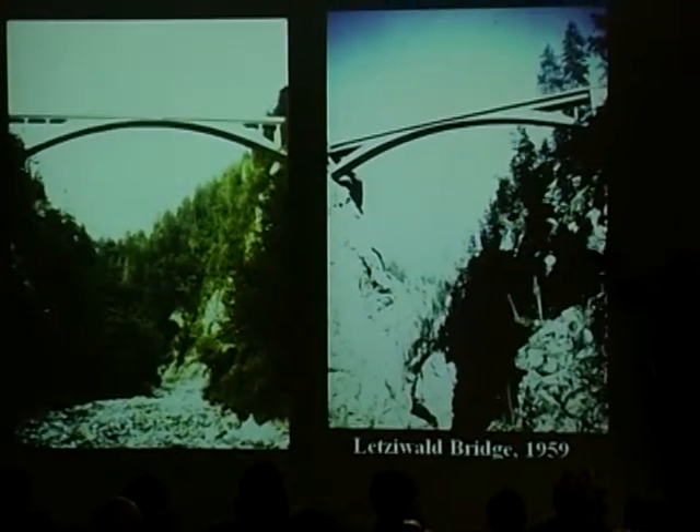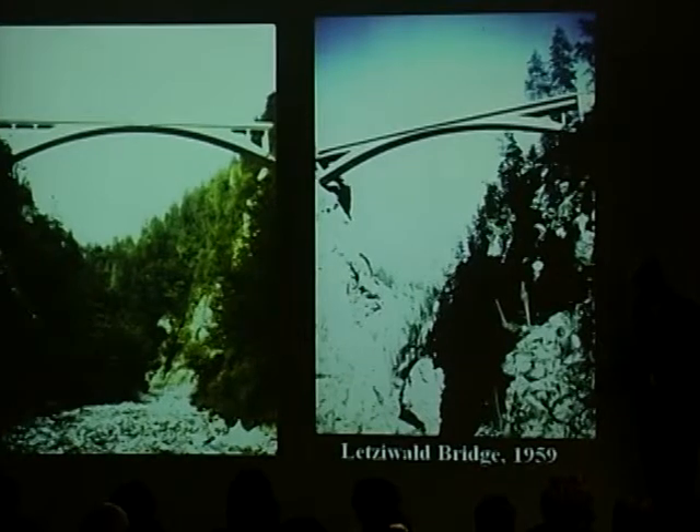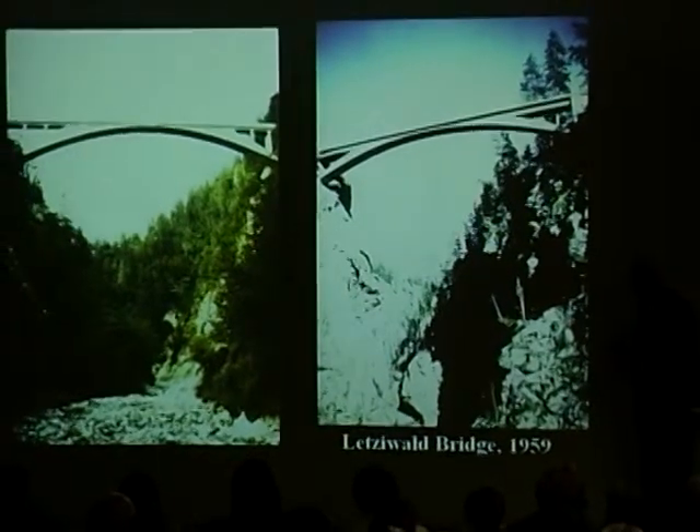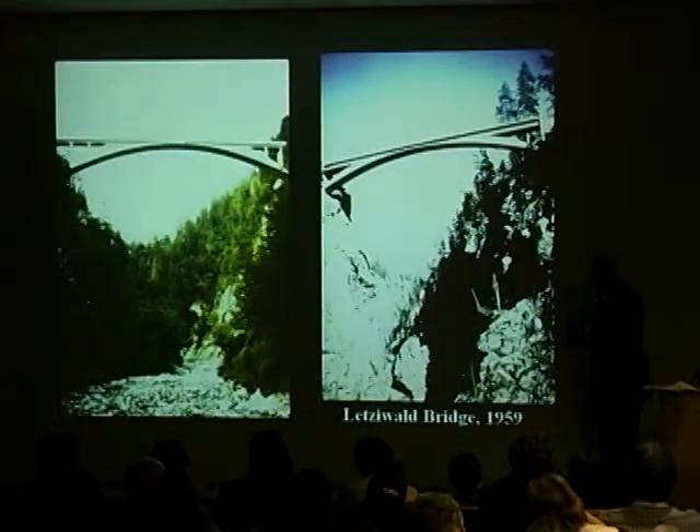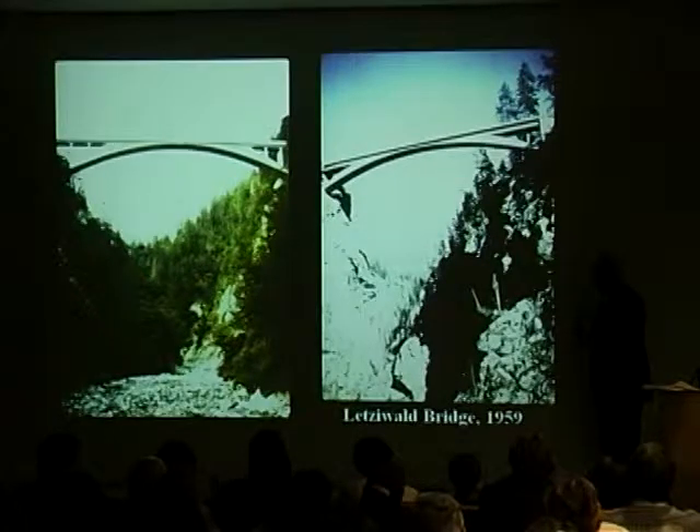Here you see he's copying Maillard — it's more or less the same as Maillard's three-hinged designs. So in the beginning, just as many great artists do, they are influenced strongly by their predecessors and begin to work out their own ideas first by studying what has been done.